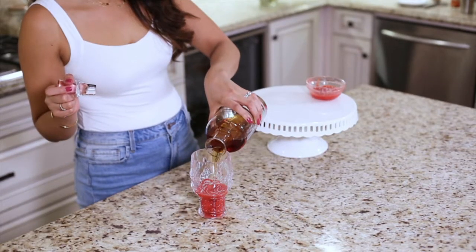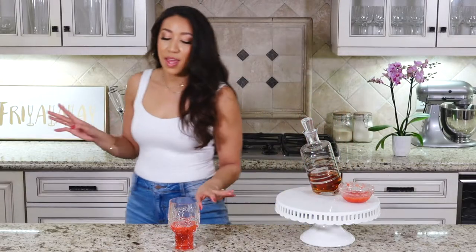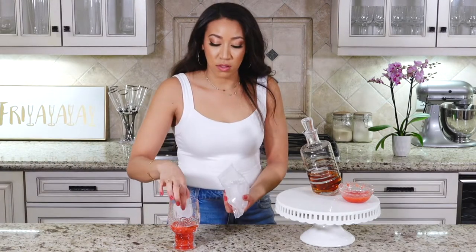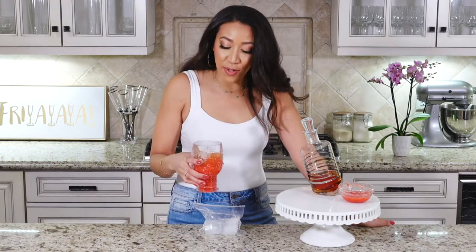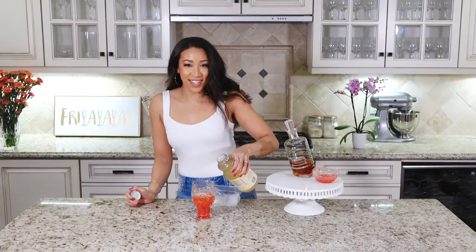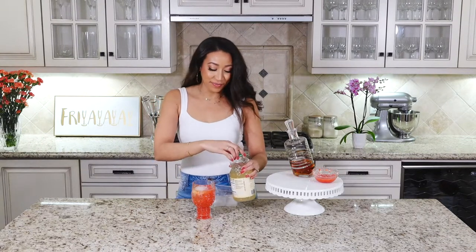Then you're just going to add a few ounces of your favorite bourbon. My drink looks a little low because I forgot a huge ingredient — it's a strawberry whiskey lemonade, so you should probably have some lemonade in there, right? Top off with your favorite lemonade, give it a little swirl, and enjoy!